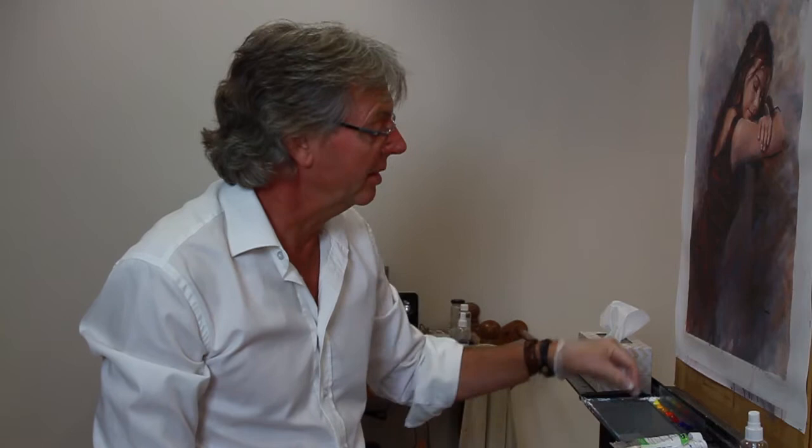On my palette I've got just my normal titanium white. It sits there as part of my colors, and my mixing white is also titanium white — it's exactly the same white that I've squeezed out on my palette for use as a color, as a tint. But I now mix up a mixing white.